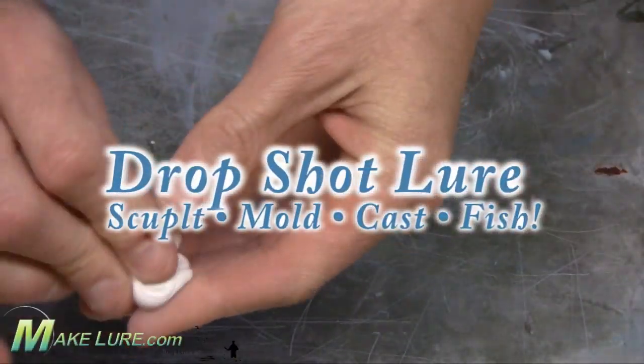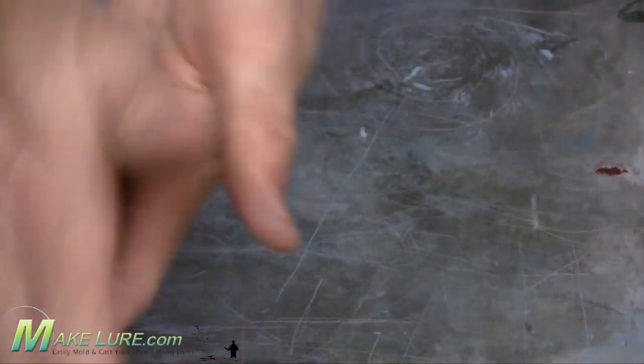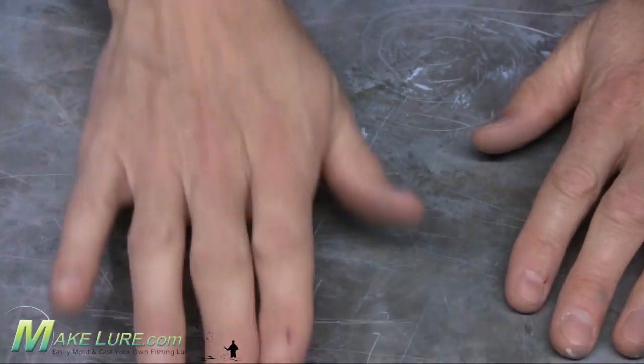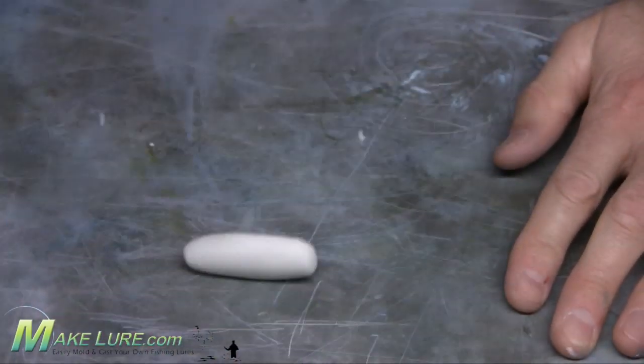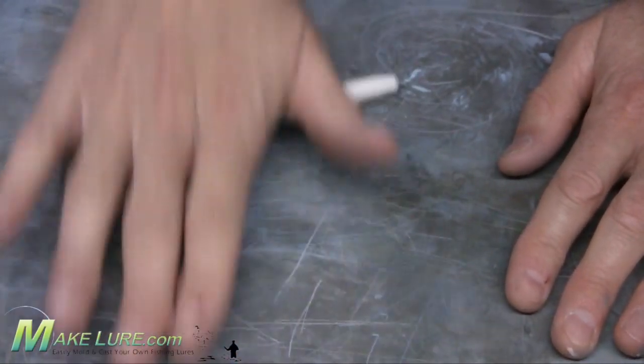Making your own soft plastic lures like drop shot baits, stick baits, or even trailers are really easy with the Makelure products. Here we're going to show you how we made our own drop shot worm by simply sculpting an original, making a silicone mold out of high strength 2, and casting your new baits with a Lumisaw.